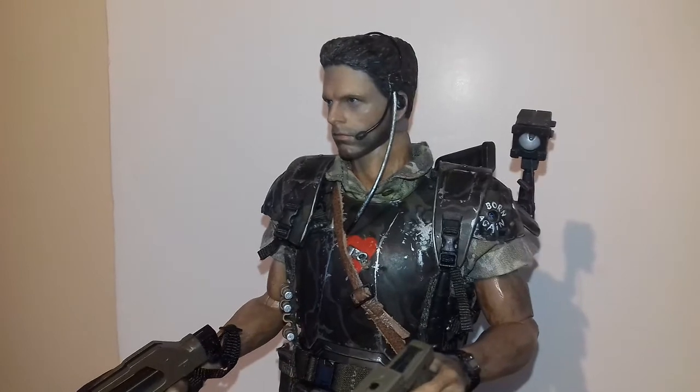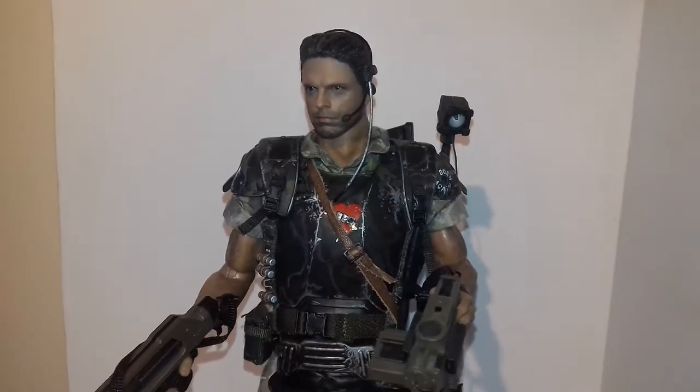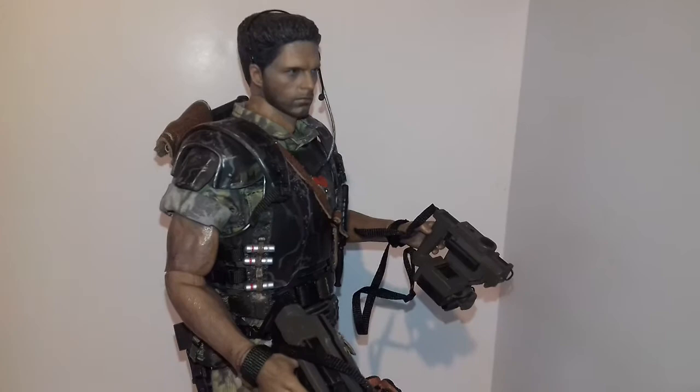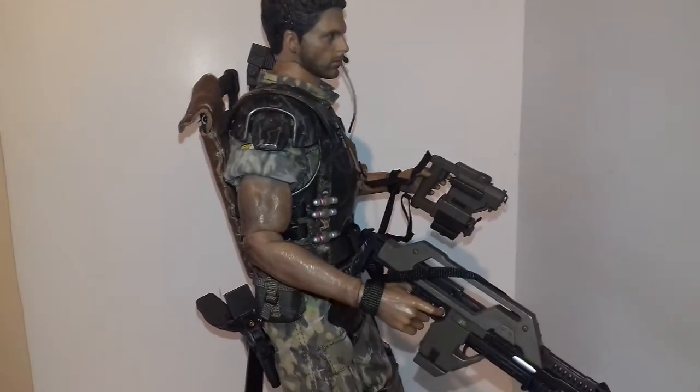Plenty of people have got the old Ripley from Hot Toys and stick it on a firesome body — it looks pretty decent. Extend the legs a little bit and get a new head sculpt and you've got a really nice Ripley from Aliens.